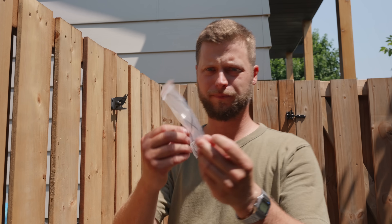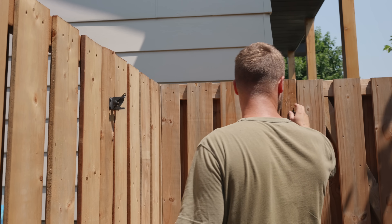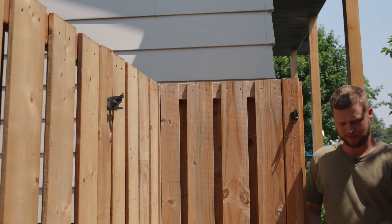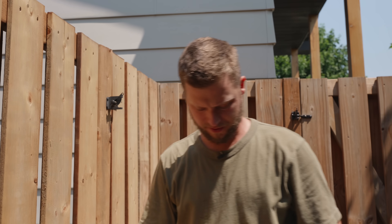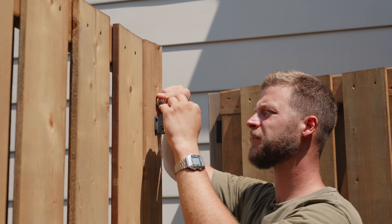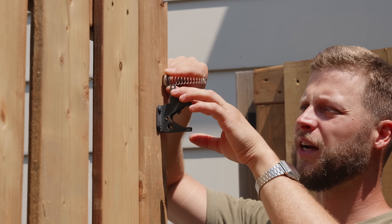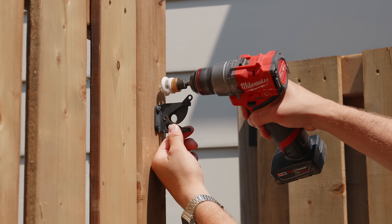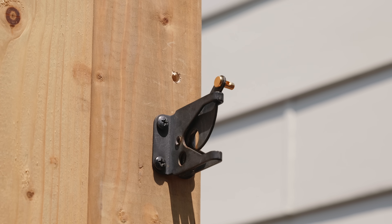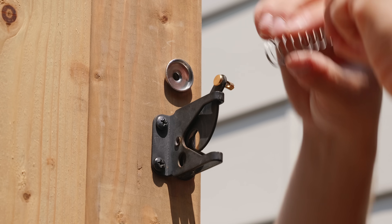I bought two of these spring-loaded latch kits — I'm installing one on each side because I'm tired of always having to reach over the top to open the gate, which shorter people like my daughter Fiona can't do. There were no instructions, so I figured it out: the cable passes through the latch body and hooks in, then the spring is fitted over it.